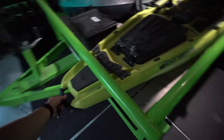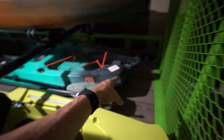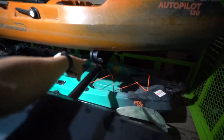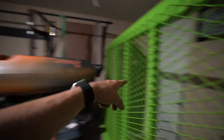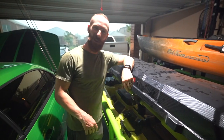With the tailgate back on, the Bonafide literally locks in perfect — it noses up through here with no shifting and backs right up to the end of the gate, so you don't even have to strap it down. The PDL 106 has that rudder which could bash the tailgate, so we're going to strap it to the front so it doesn't slide back. The Autopilot 120 on top will use the supplied Yakima straps from the Big Catch accessory so it won't shift forwards or backwards while driving.